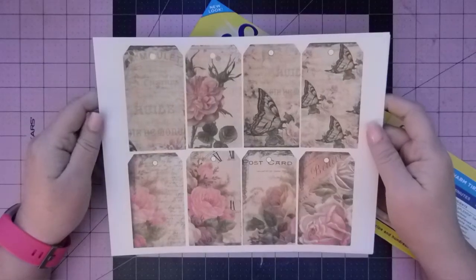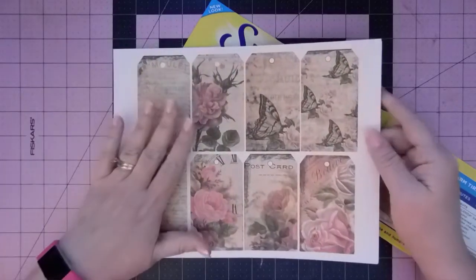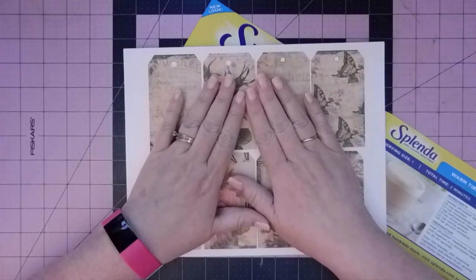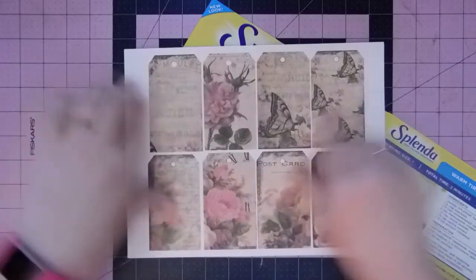Hi everyone, it's Christy. Welcome back. I have one more thing I want to make for you. This is a gift I'm making for my mom. I think it was either last Christmas, or maybe the Christmas before, I made my mom a journal using this kit.